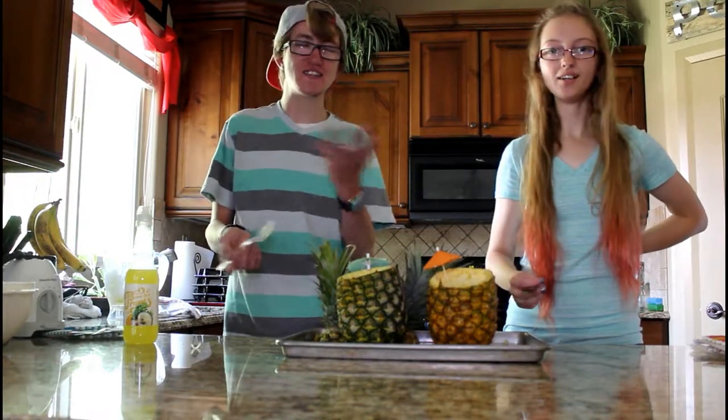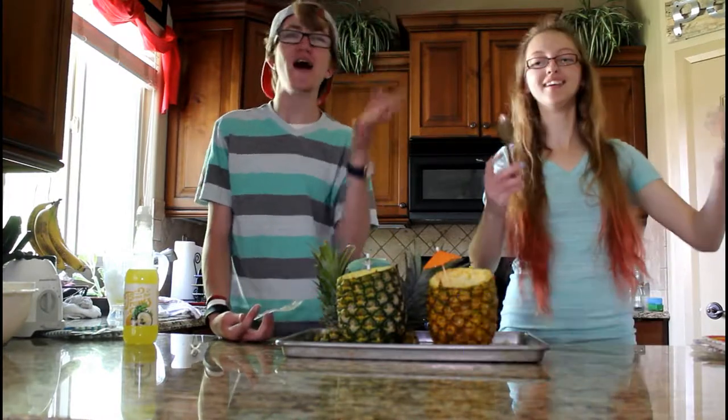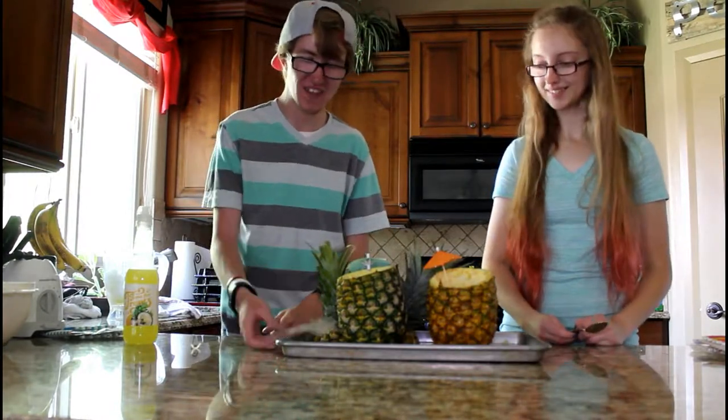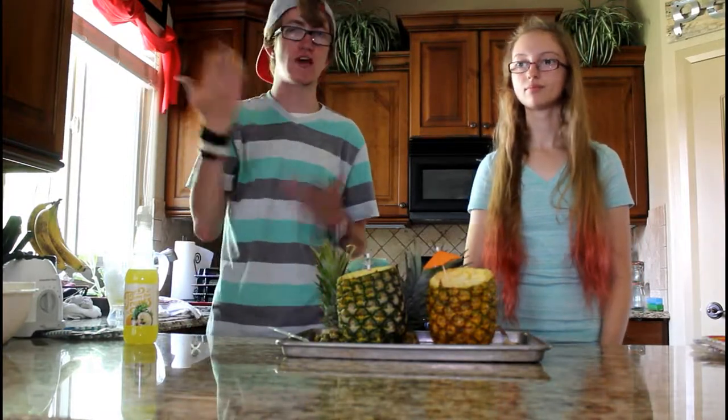All right, but there you go — a summer treat you can hurry and make before summer ends. What are we calling this? Pineapple slushies! There's the name: pineapple slushies. Anyways, thanks for watching this video. If you liked it, hit that like button. If you're new here, press the subscribe button, and we'll catch you all in the next one. Bye!